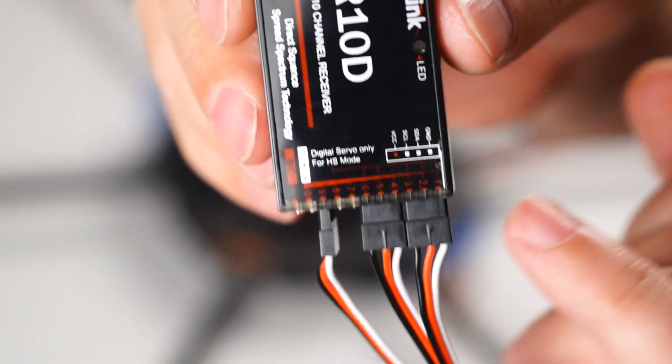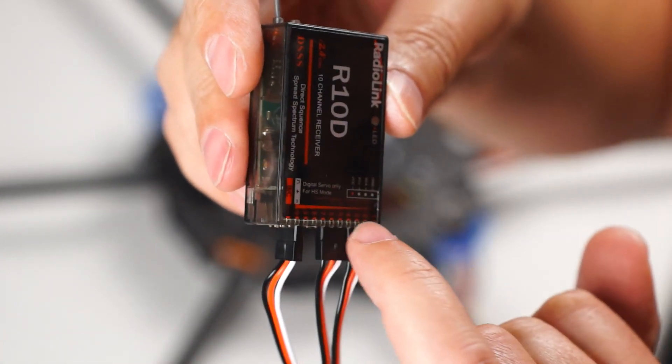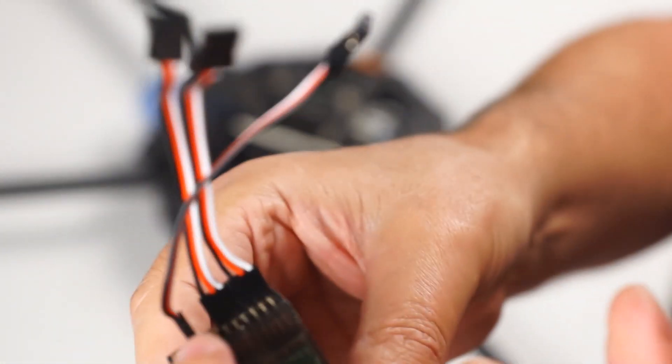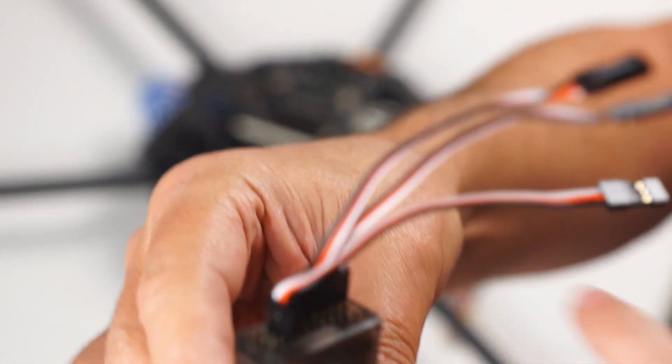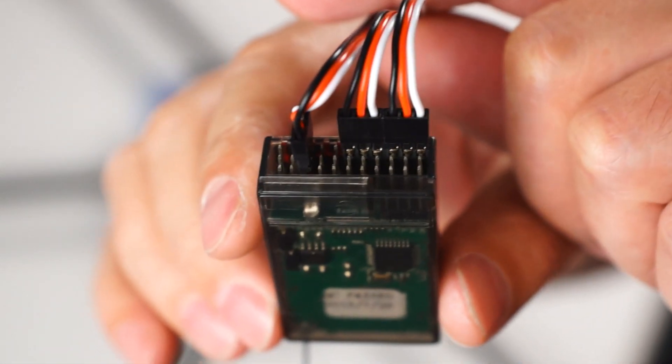The cable configuration I have here — we have our channels from this side to that side: one, two, three, four, five, up to six. I will be using channel nine which will also be auxiliary, and my power. That is what it looks like from the bottom and from the top.